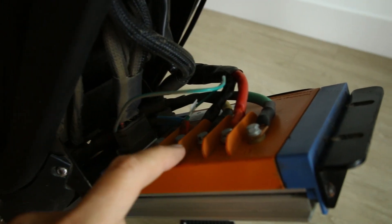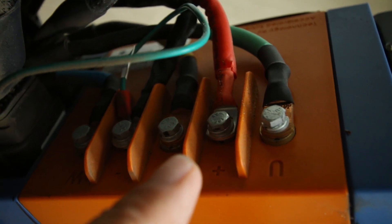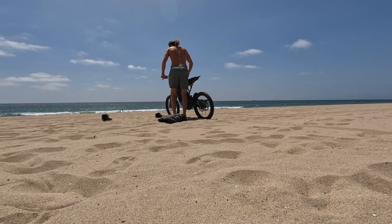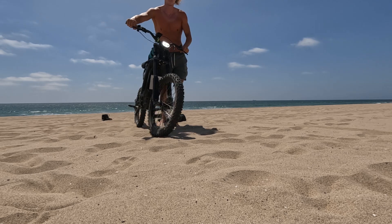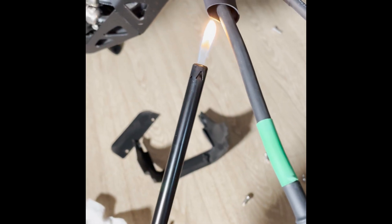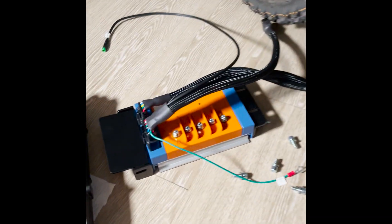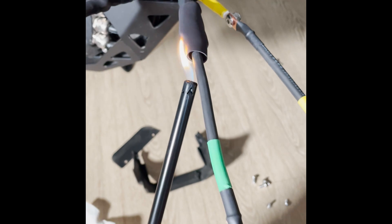I'm pretty novice when it comes to working on bikes, and I was able to do the install in about an hour or two. It's quite a bit more intrusive than installing new handlebars or a seat riser, but if you have a little patience and can follow instructions, you'll probably be just fine. I had never used shrink wrap before, so using a lighter and putting on the shrink wrap was a whole new experience for me — but it was pretty cool and I'm glad I did it.